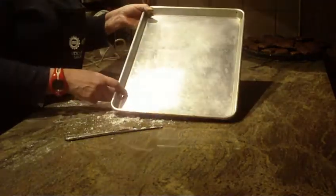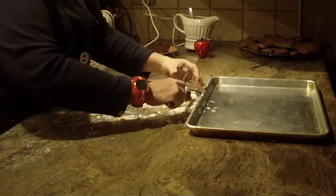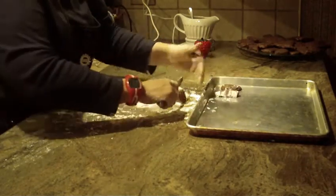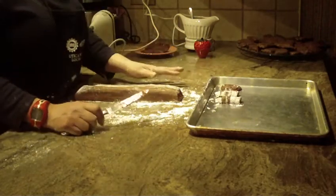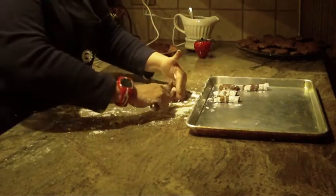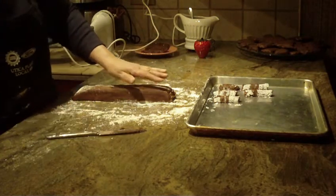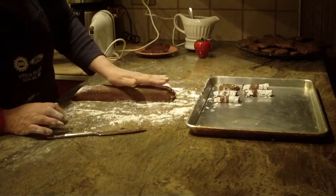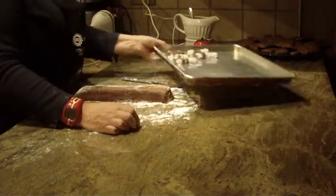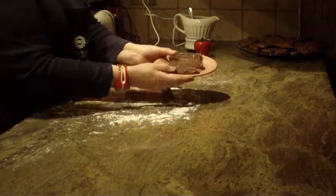You're going to need an ungreased baking sheet — no oil or anything needed. Start cutting the log into slices about a half-inch thick and place them on the pan. This will yield about two dozen cookies. Space them about two inches apart and bake at 350 degrees for about 10 minutes. Check your cookies after about five minutes. Here's what they look like when they come out.